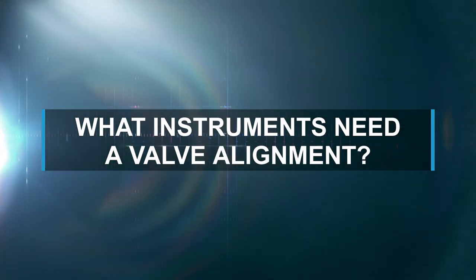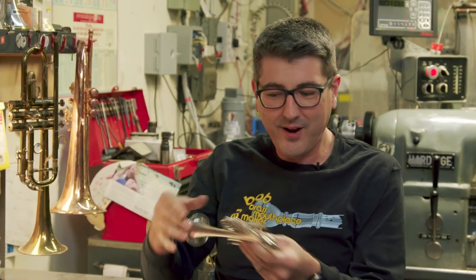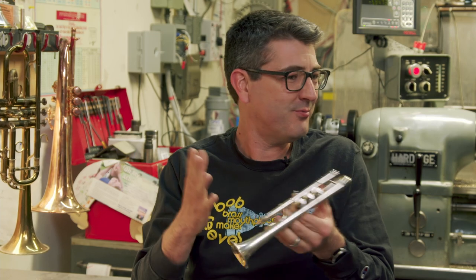What kind of instruments can we do a valve alignment on? Pretty much anything with a piston — we don't do rotary valves yet. Your B-flat trumpet, your C-trumpet, your flugelhorns, a piccolo trumpet, bigger instruments like a bass trumpet — we've done tubas, we've done contrabass trumpets. We've even done this ultra rare King Liberty mini trumpet. We can do pretty much any piston instrument except for natural trumpets.